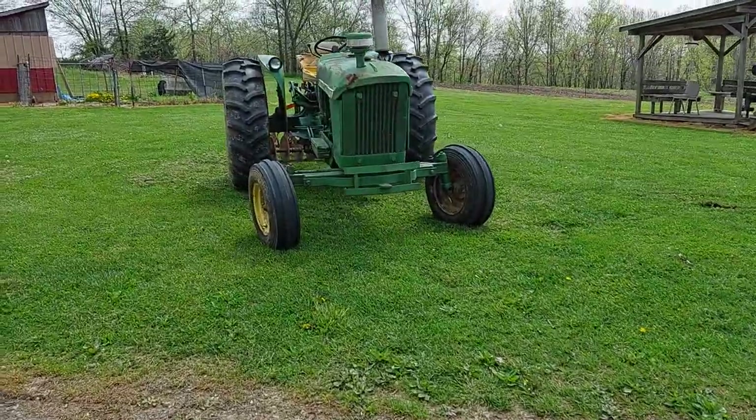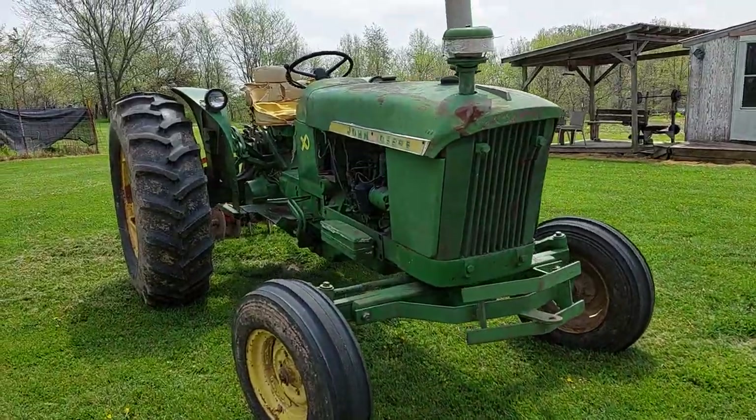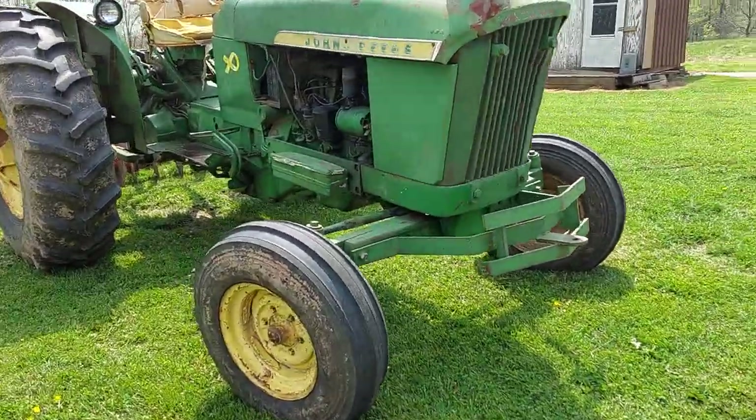Okie dokie John Deere fans, there's not a video on the internet that points out the clutch adjustment on a 2010 John Deere, so I wanted to make a quick one to show you all where it's at.